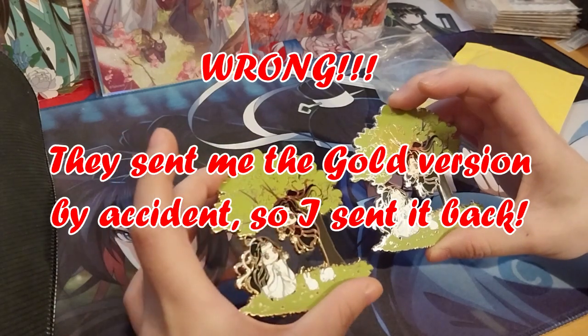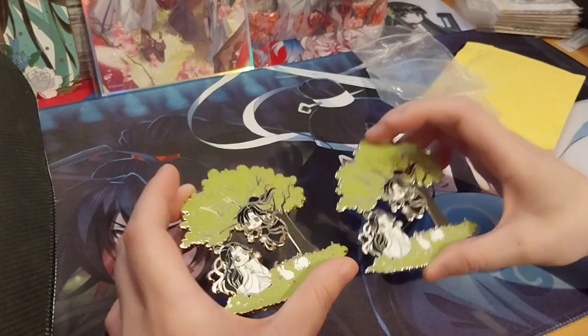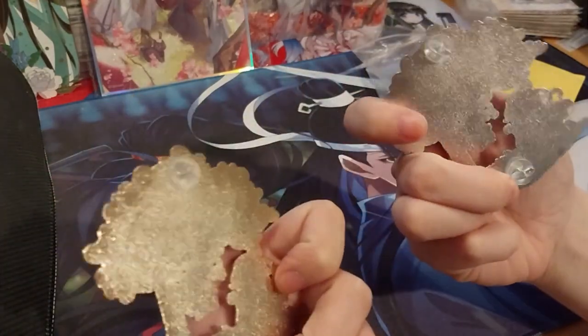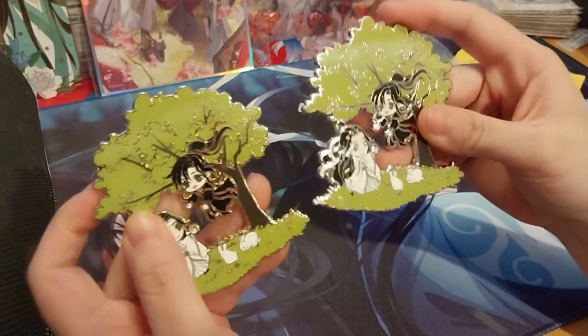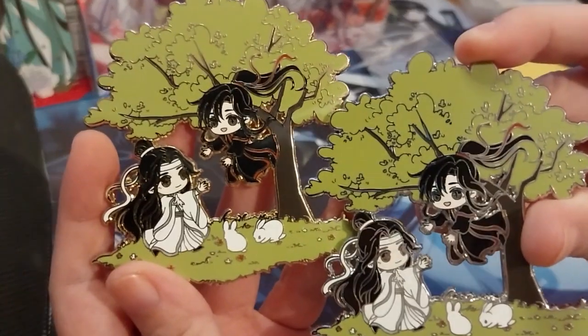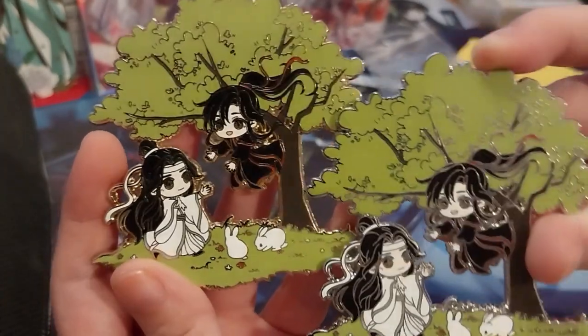Normally I choose one or the other, but I don't know. Snow White backstamp. Very cute.